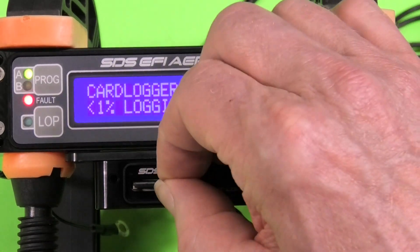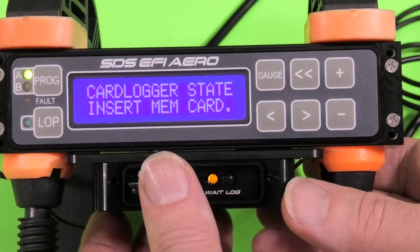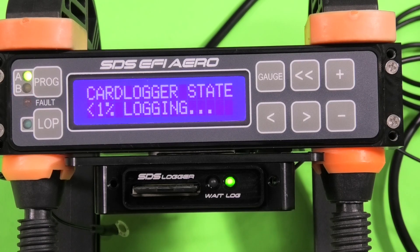If we pull the card you'll see the status change on both the LED and the screen. Reinsert the card and you'll see the status changes back to logging within a couple of seconds.